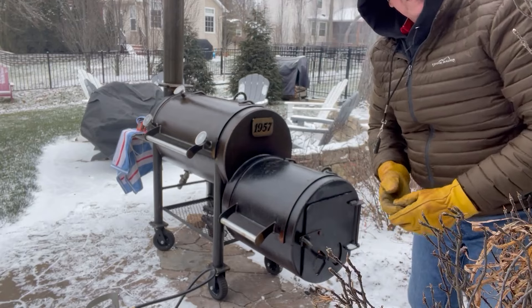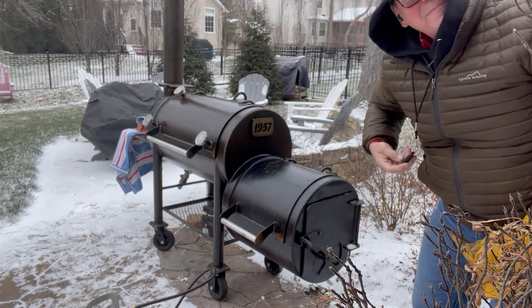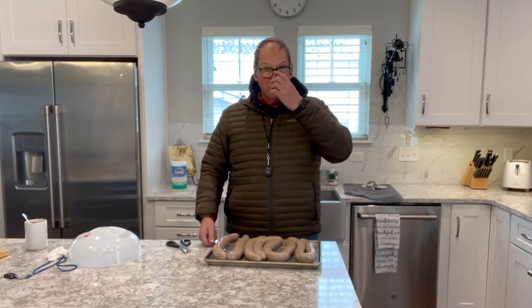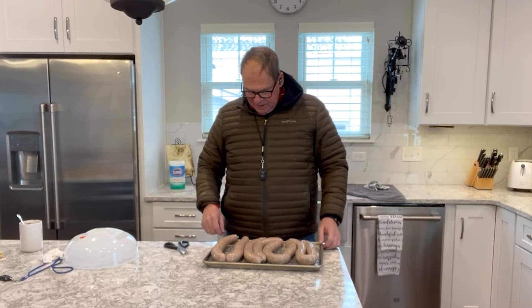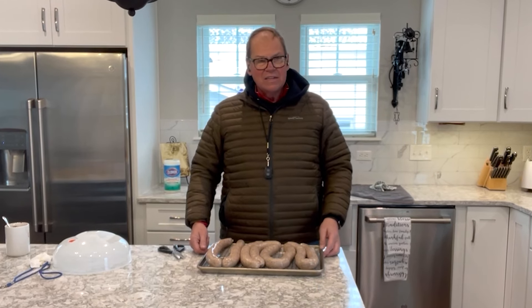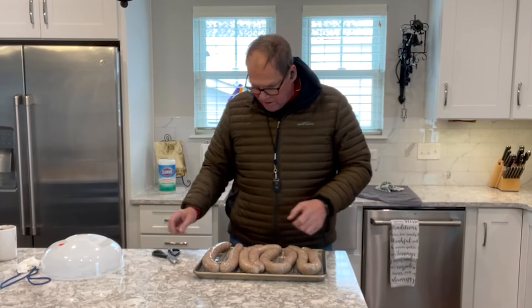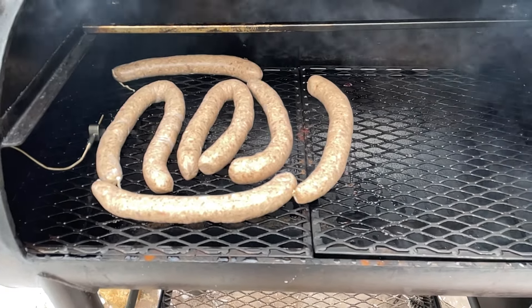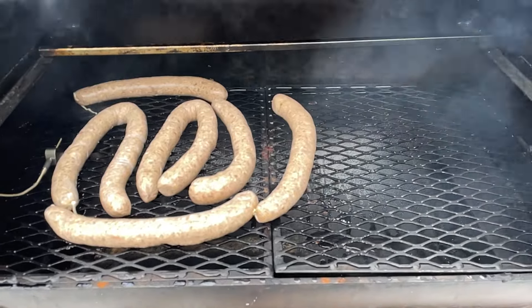Let that start drafting — I'm headed back inside because my fingers are frozen. Our sausage has been in the refrigerator overnight blooming and drying out. I'm going to go ahead and cut the links apart because rather than hanging them today — it's the coldest day of the year — I'm just going to smoke these sausages on the grates. There you go, our sausage is laid out on the workhorse and we're going to let the smoke go to work on it.